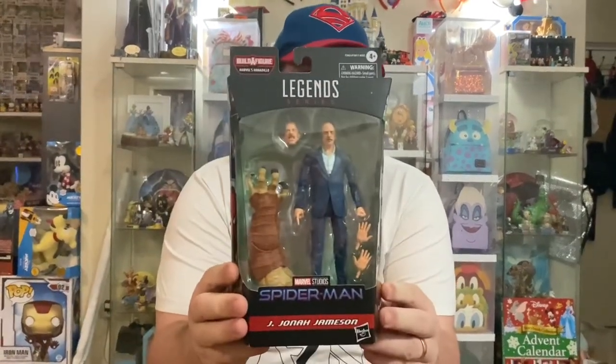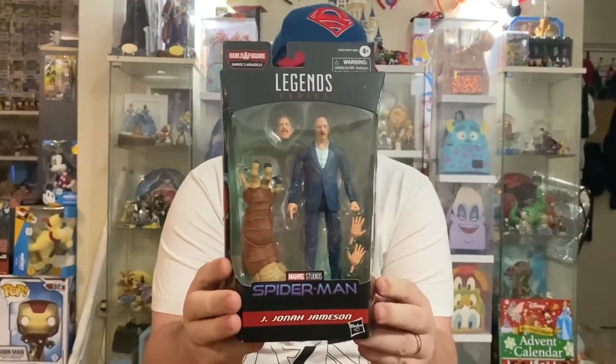Hello everybody out there at YouTube land and welcome back to another video from Devoted to Disney Down Under. We're here with another action figure review, continuing the Marvel Legends Spider-Man wave.